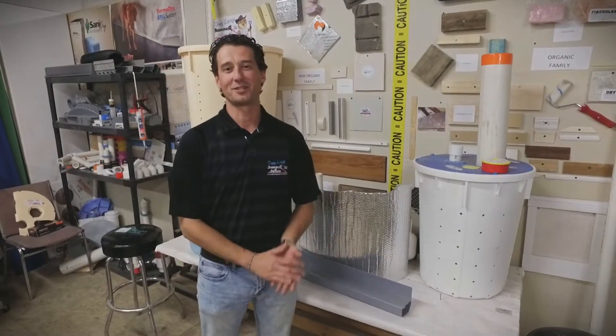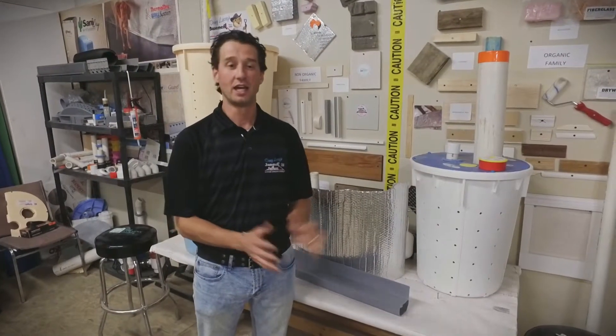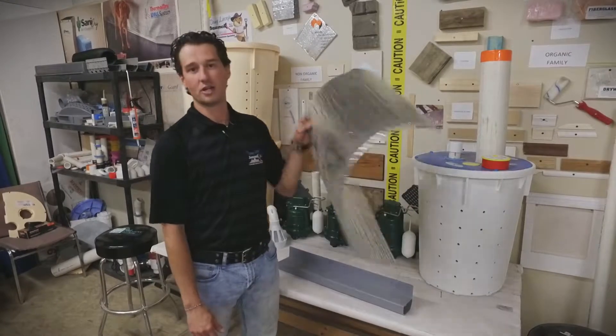Chad here with Douglasie's Basement Systems. Welcome everybody to the Basement E-Tip of the Week. Today we are going to talk about thermal drywall.